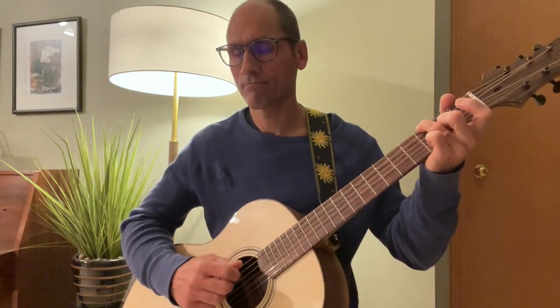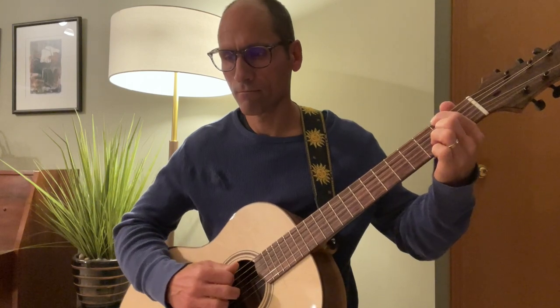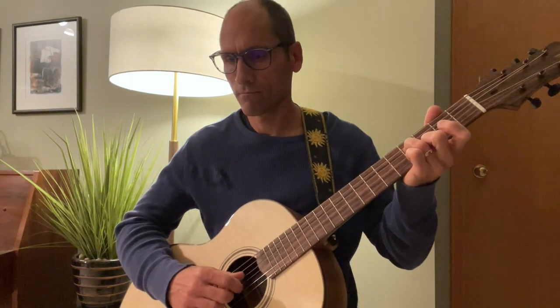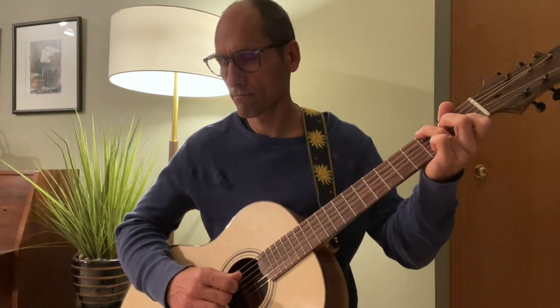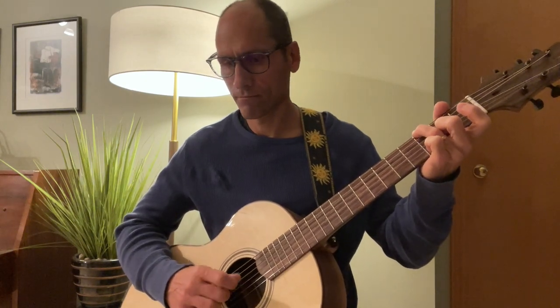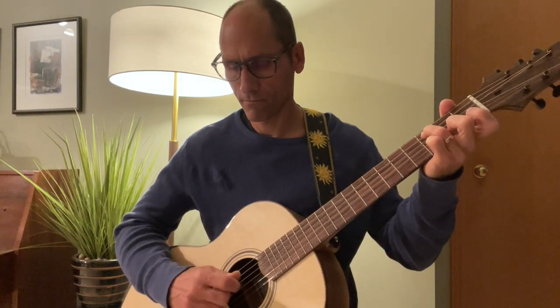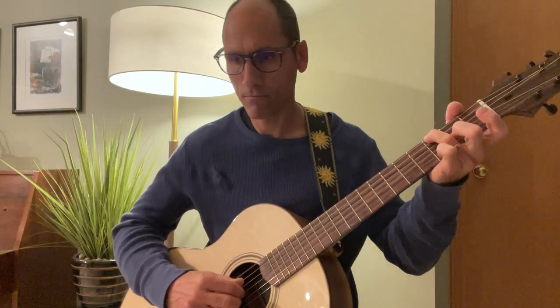Let me play through this whole piece for you, so you have a reference — Harping on the Guitar by Roger Hudson. It repeats.